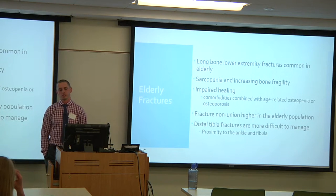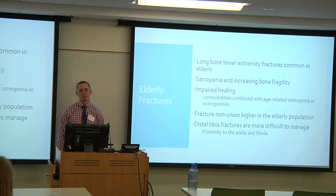Fracture nonunion is higher in the elderly population. And specifically for this case, distal tibia fractures are a little more difficult to manage due to their proximity to the ankle joint and the fibula.